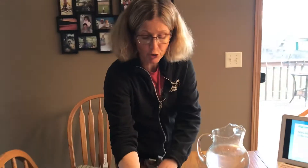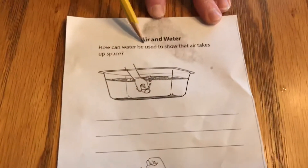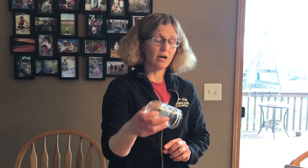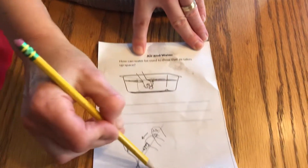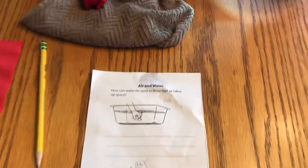Boys and girls, you might want to try this at home. But before you do, I need you to write on your paper. The question is: how can water be used to show that air takes up space? How do we know air takes up space? Because air was in the jar, and we saw it come out — we saw the bubbles. So I want you to write a sentence about what you learned about air taking up space and how you know for sure. You could draw a picture on the bottom too.